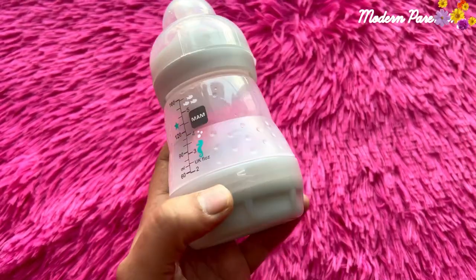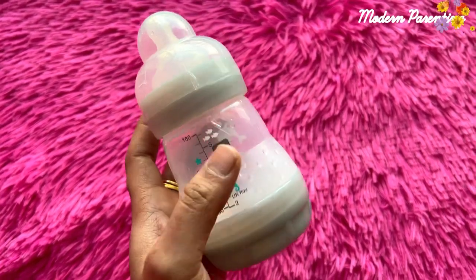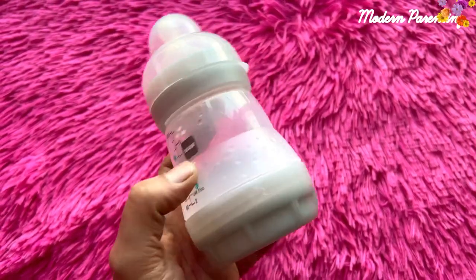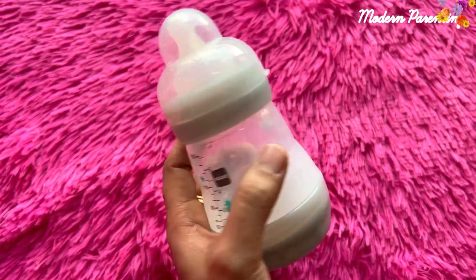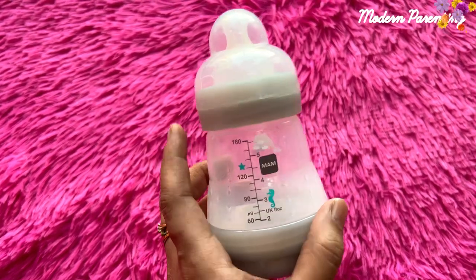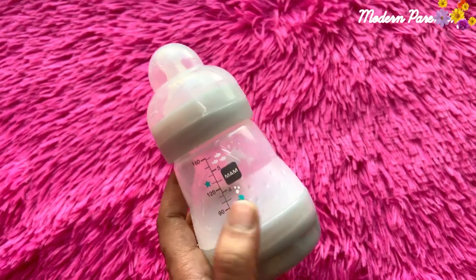This bottle is a little bit different from many feeding bottles because these parts can be separated for easy washing and sterilization. The price of each of these bottles is 7.99 pounds and you will find it on the MAM website. Also you can order internationally, so if you are living in any other country you can order it as well.